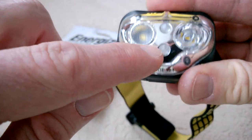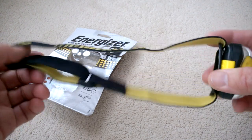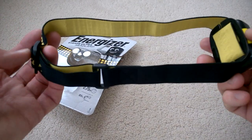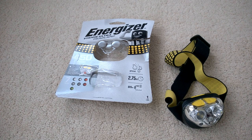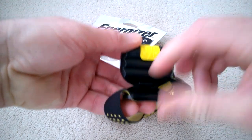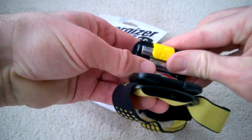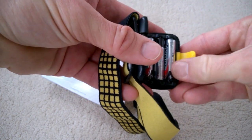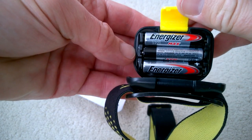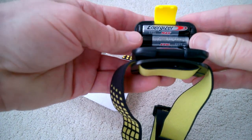The only other thing on here is a low battery warning — this LED will flash or go red when the batteries are low. It's a nice, comfortable headband, well adjustable. You do get batteries with it as well — Energizer Max batteries came with it, which was nice. At least they're a good quality branded battery.